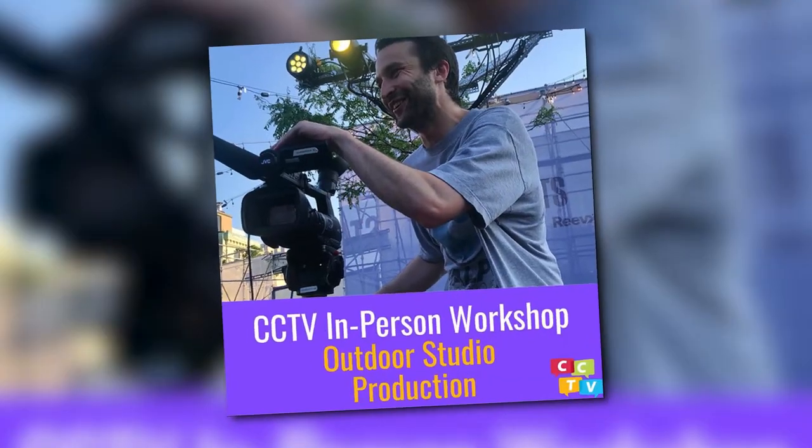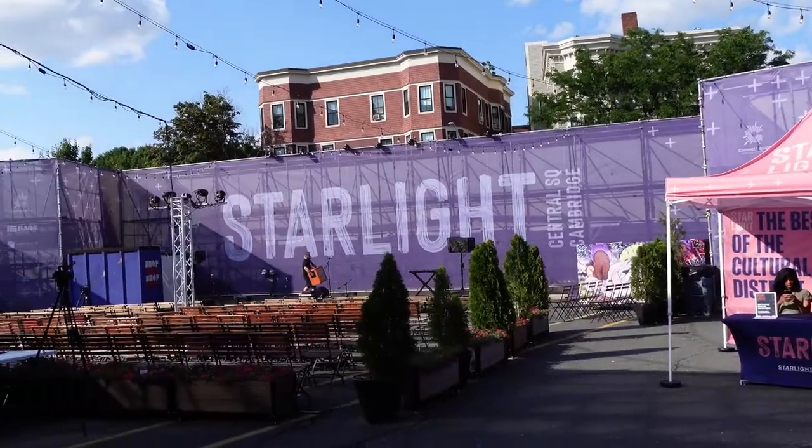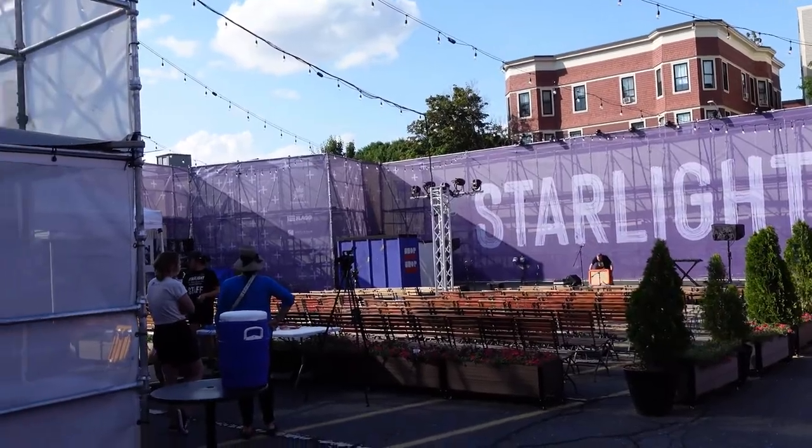Today I'm going to be actually following our outdoor studio production class. Students learn how to use our portable switcher and our XA45 cameras. And then on day two, they're actually going to film a concert happening at Starlight Square, which is super cool. It's instructed by Kevin Wetmore — he's one of our veteran teachers, and it's going to be really fun.